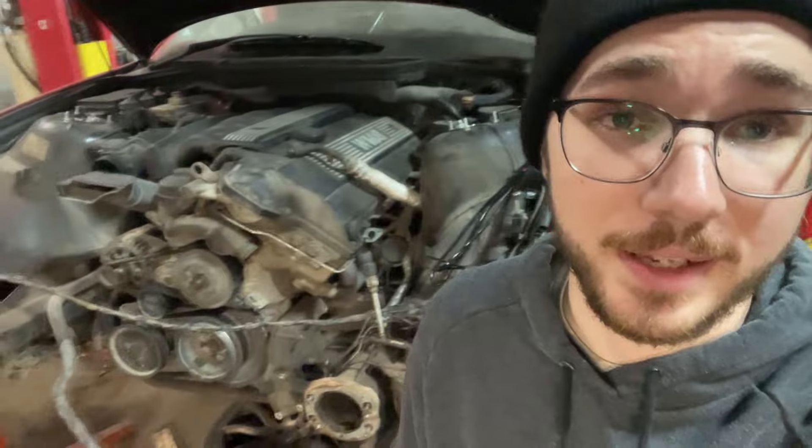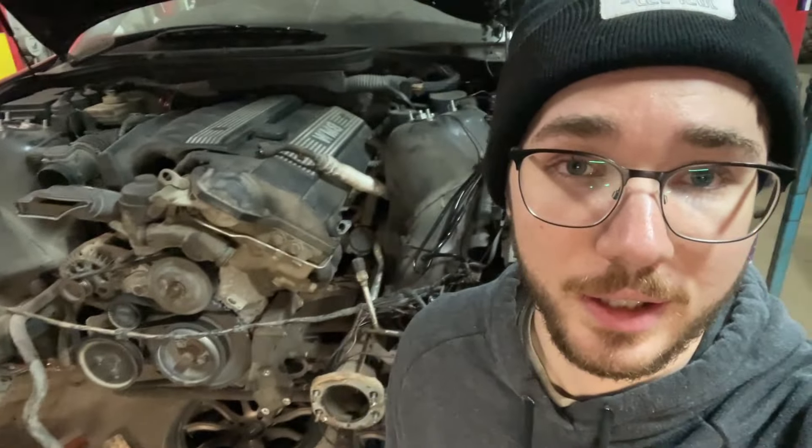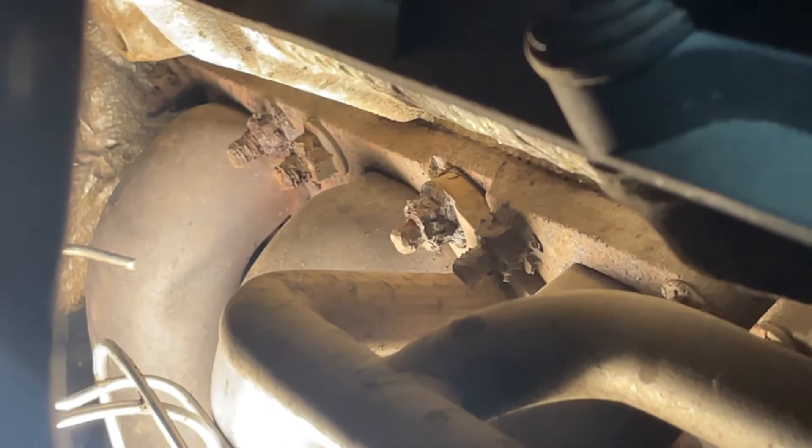Now it's time for the worst part of this entire process: taking the stock exhaust manifold out. I think it's 24 nuts and studs. Of course, this is a Canadian car, so every single nut and stud will be rusted or seized. It's probably going to take me an hour or two to take it off — I'm not going to film it. I'll skip ahead and start recording again once that's out of the way. Here's what the nuts and studs look like, in case you're curious. Should be pretty fun to take out.